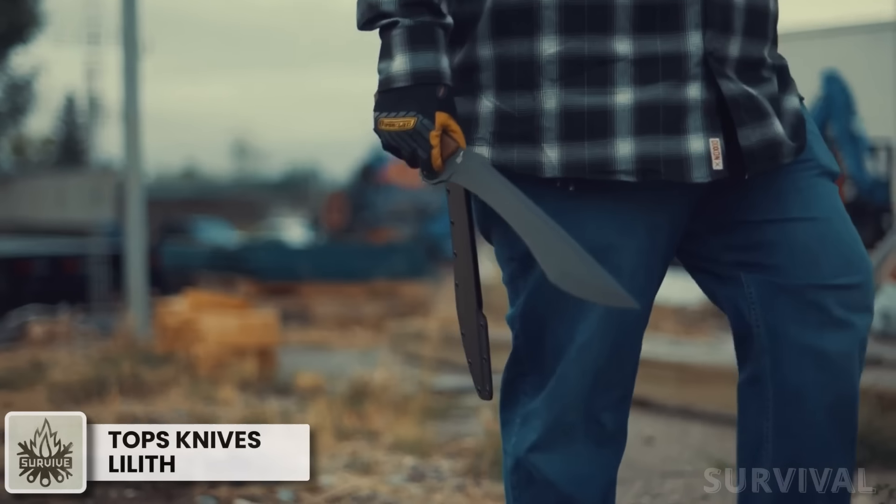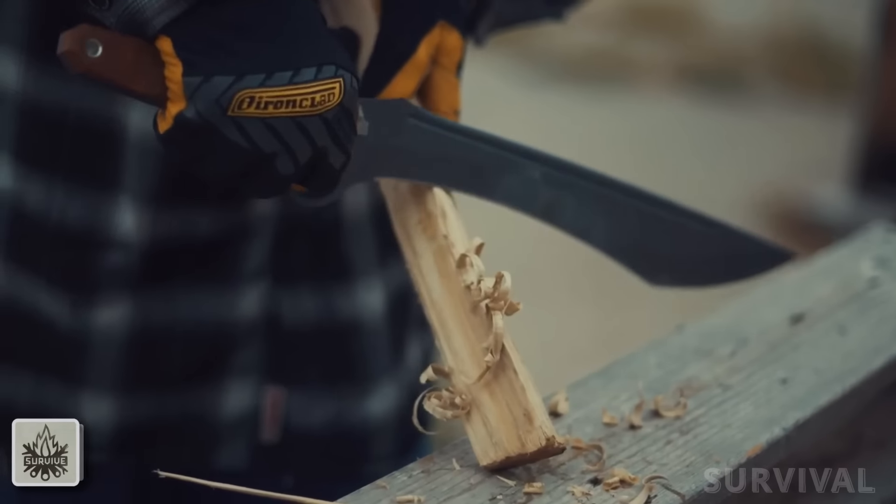The included Kydex sheath is ready for duty as well. This blade oddly satisfies my sword fantasy with its striking resemblance to the Greek kopis sword.